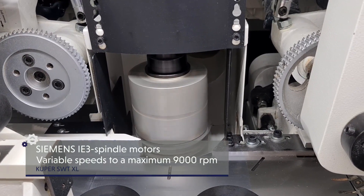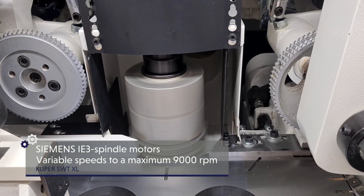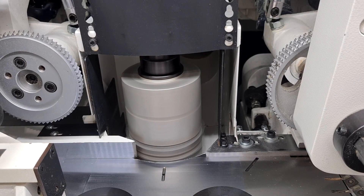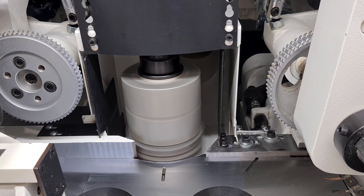The extremely reliable, robust and economical IE3 spindle motors may be purchased in a variety of performance classes. Universal or saw spindles may also be purchased.